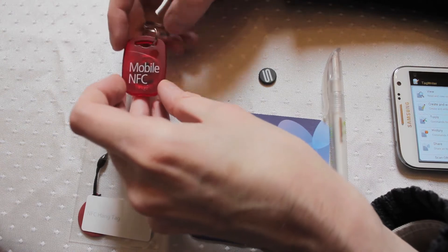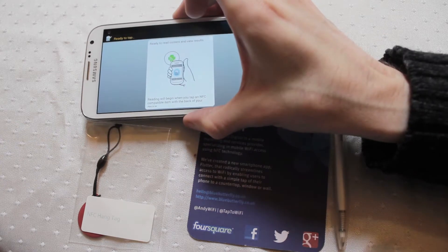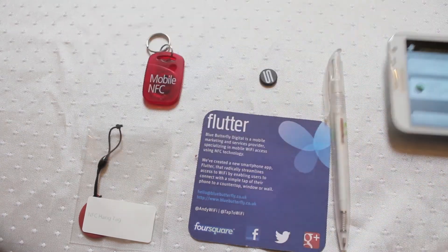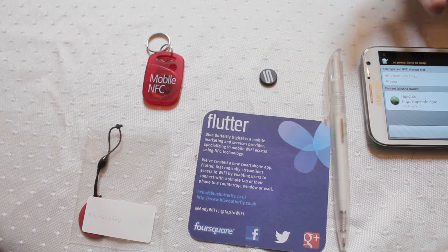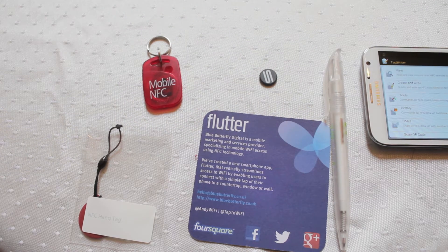These are really really nice. You're storing about 46 bytes of information onto one, so you're not going to be storing a huge amount of information, but enough to do website addresses or Tasker commands and things like that for triggering actions on your phone — setting up your WiFi details for instance, or quickly enabling your phone to go into low power mode.